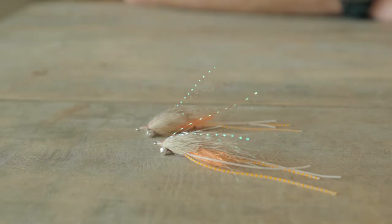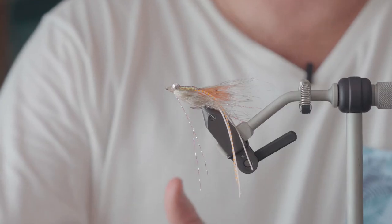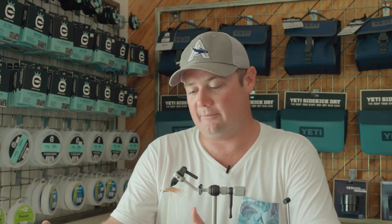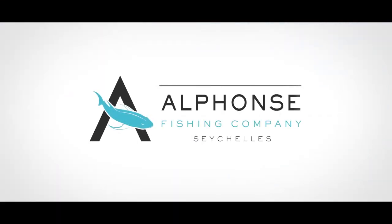Now this fly is a go-to all-rounder on the flats here — species from triggerfish, bonefish, permit, and numerous other flat species out here. Thanks for watching, guys. I hope you get something out of this session. The main thing with tying patterns like this is to be creative, change it up, see what works, get out there and see how they work. Good luck — we'll see you again.